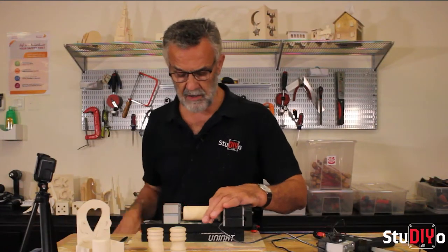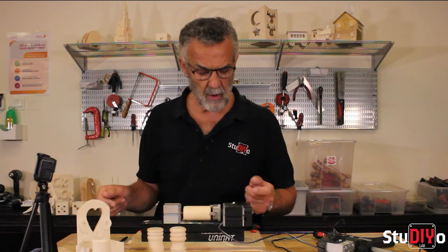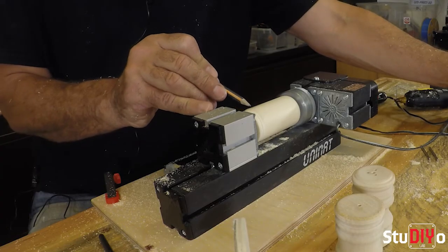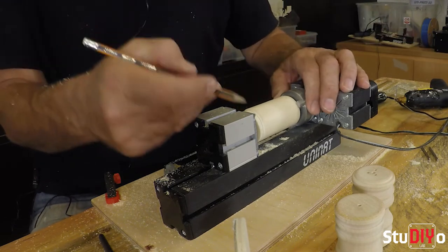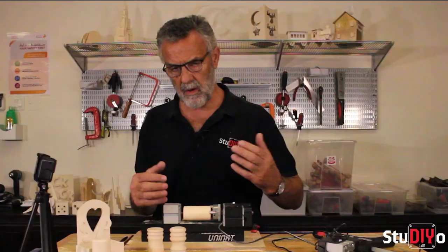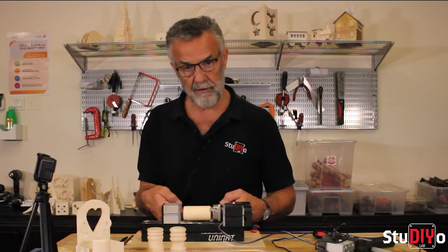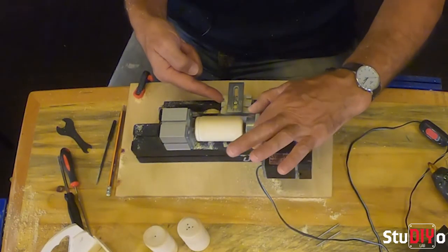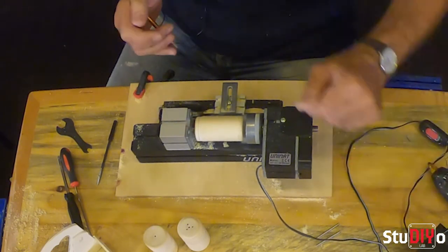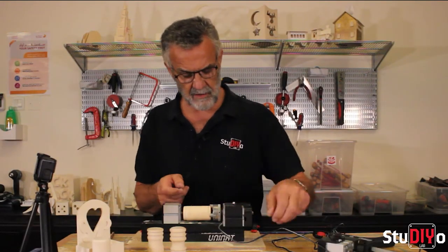Straight away when I started to cut, I felt a little bounce in the wood — you can feel it in your hands. This indicates the wood is not running true. I've done about a centimetre and you can see the difference: where the pencil line is continuous is the part already turned; where it's broken, it's not true yet. So I'm going to rewind and first get the piece of wood running true all the way along. Safety note: if I go too far left with the tool post, I'll hit the jaws of the chuck, so I'll put a pencil line marking the no-go area.